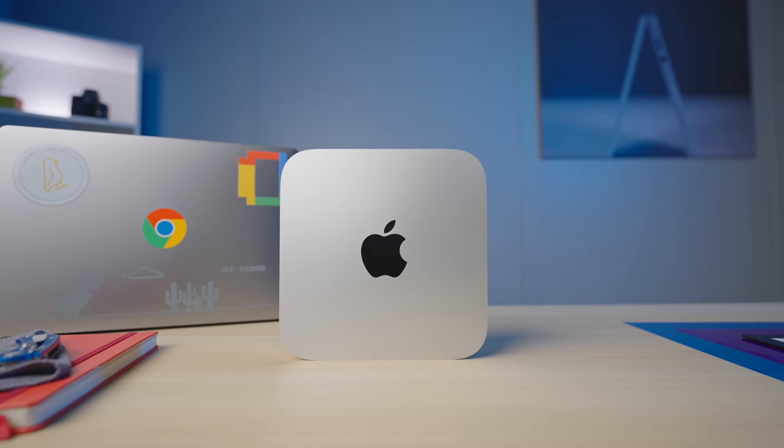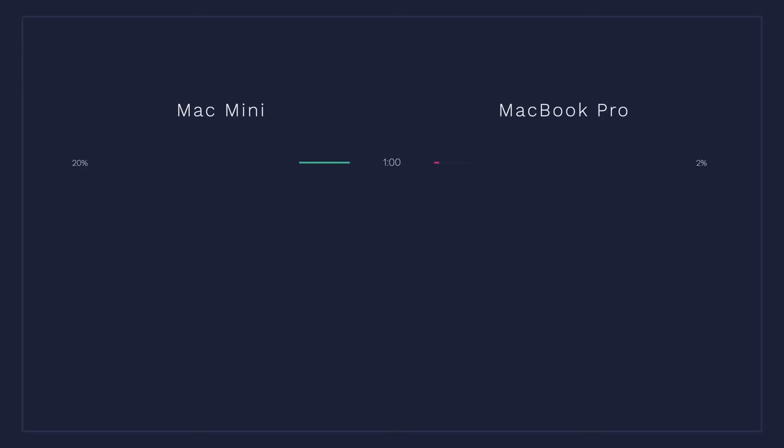Let's get down to the real-world tests we ran to determine whether we'd keep this device or go buy an Intel-based editing station. I took the exact same project — with some graphics, multiple clips, some color grading, about seven minutes long — and copied it over to the new Mac Mini from the MacBook Pro, then started the export at the exact same time. Both machines had no other applications open. At one minute in, the M1 was already at 20% of the export while the MacBook was at about 2%. About five minutes in, the MacBook was around 35% and the Mac Mini was around 63%.